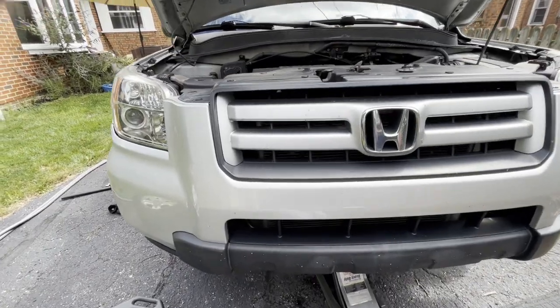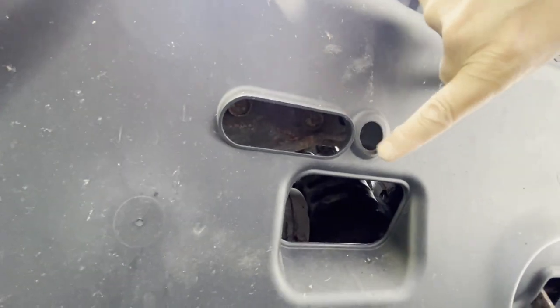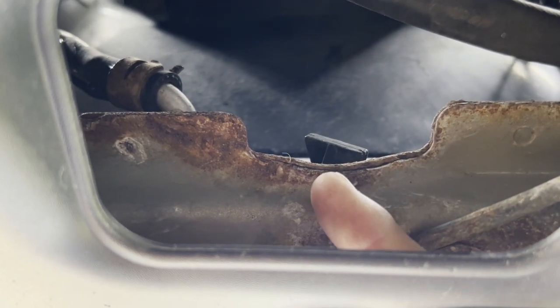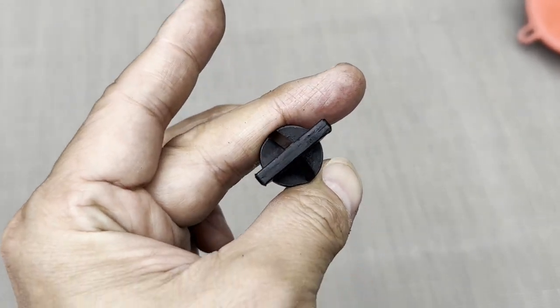The radiator drain plug is on the passenger side. This is the hole where the coolant will drip out, and up here is the radiator drain plug. This is what the coolant drain plug looks like. Here you can see the coolant drain outlet underneath the coolant drain plug.